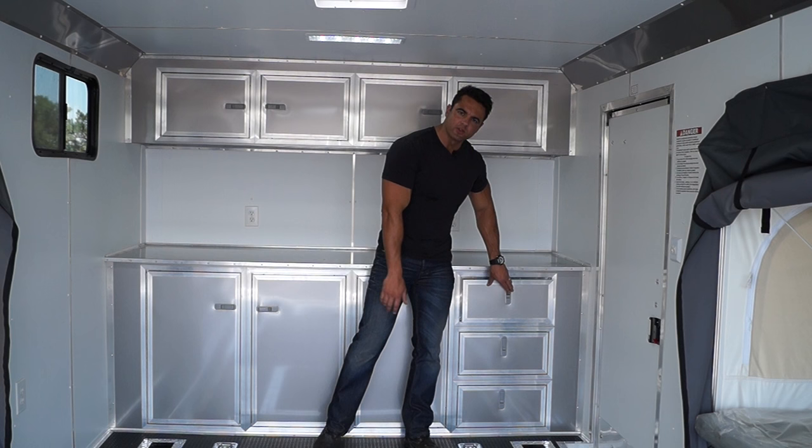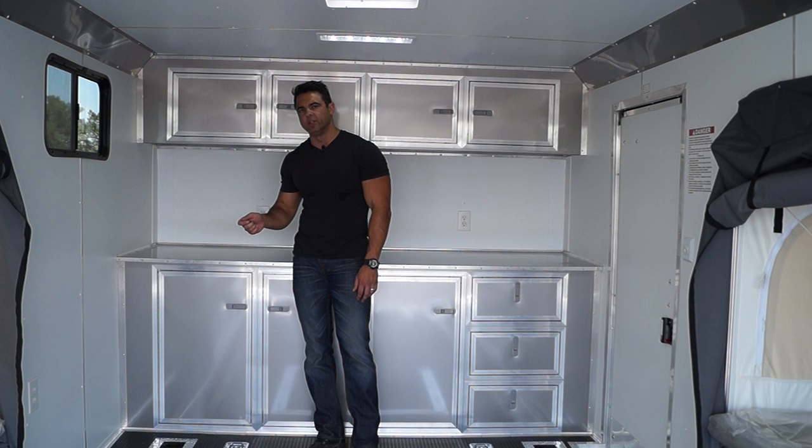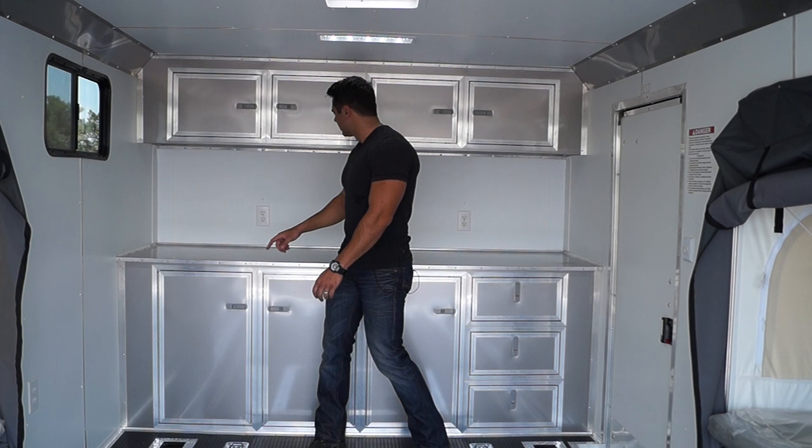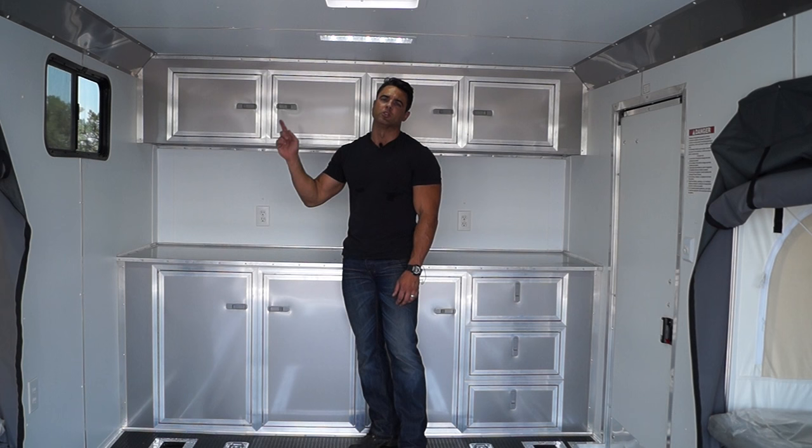Inside the base cabinet we've got our 12 volt battery, 30 amp panel, as well as a converter. You are able to plug into a generator or an exterior power source — an electrical cord comes with the trailer, which fires up the receptacles you see throughout. When you run into 110 volt power, it runs through the converter and constantly charges that battery, which gives you your lighting. That about does it for our 8.5x18 double pop-out sleeper trailer.